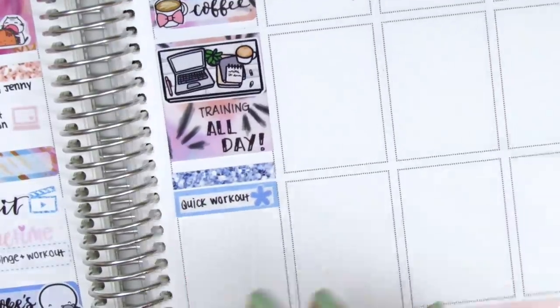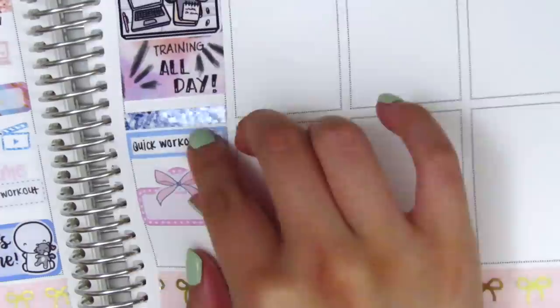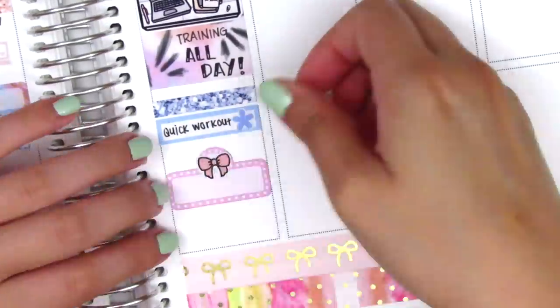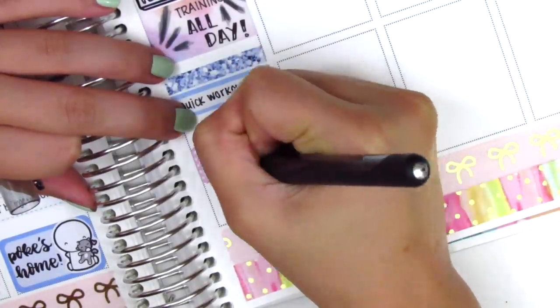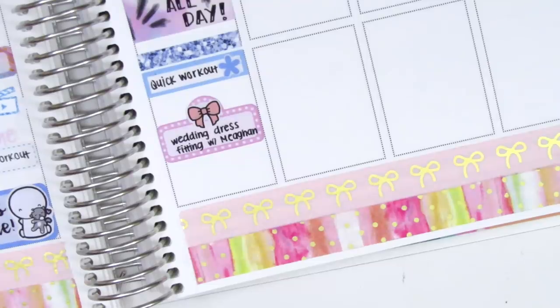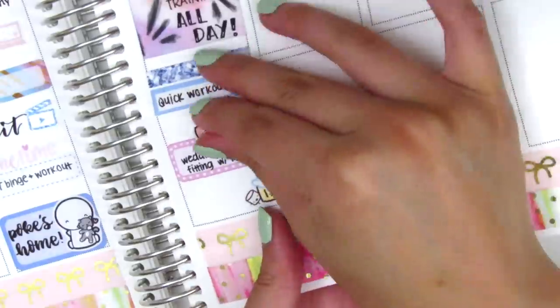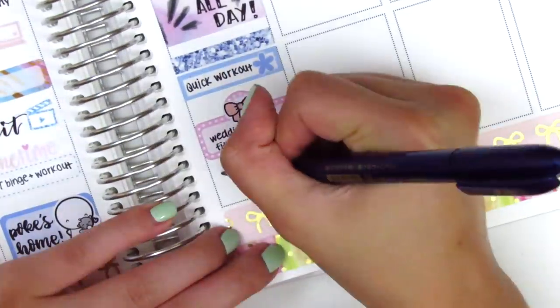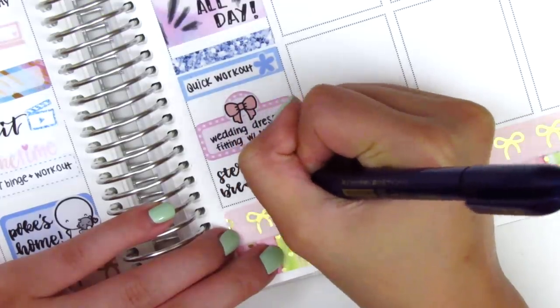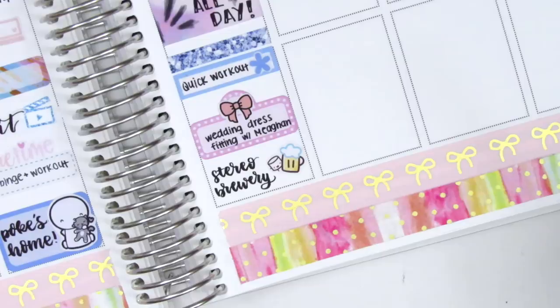After work on Thursday, I accompanied a friend to her wedding dress fitting — she wanted someone there for a second opinion and I felt very honored to go. I placed that on a movie marquee with a bow sticker from Hazel Sticker. I'm sorry if you can hear Pokey crying in the background — I had to kick her out of the room so she wouldn't interrupt my voiceover. After the dress fitting, my boyfriend and I went to a brewery and got some beers, which I marked with my brush lettering pen and a beer sticker from Paper and Milk.